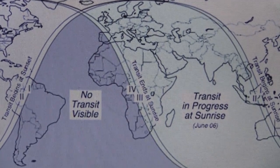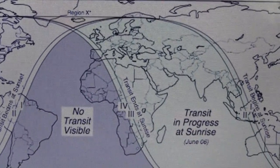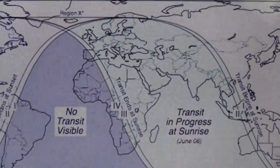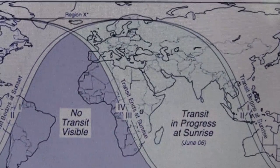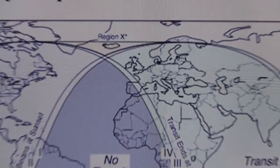Up around here, transit in progress at sunrise on June 6th instead of June 5th, so keep that in mind for all of you up in the UK. For some reason it won't focus up in there.